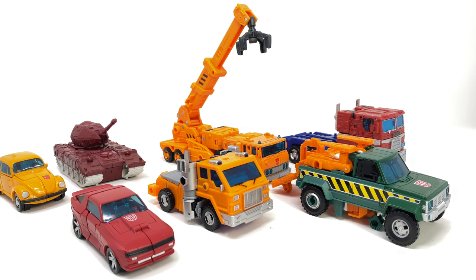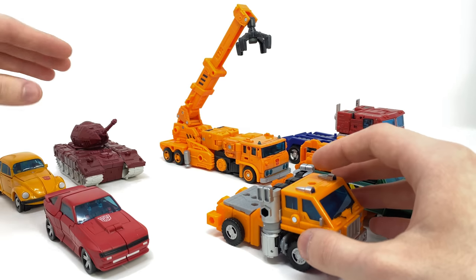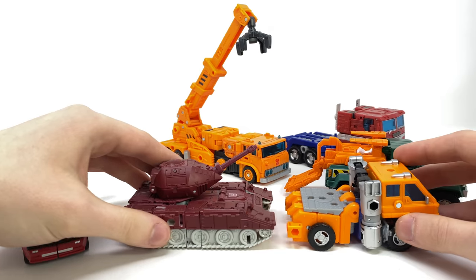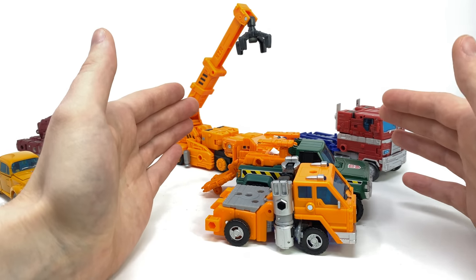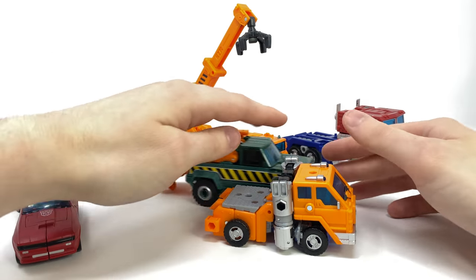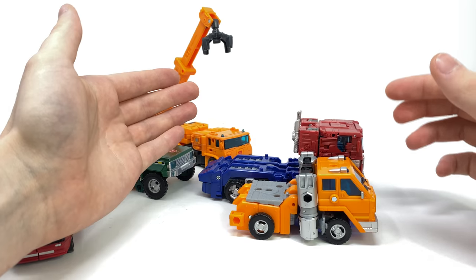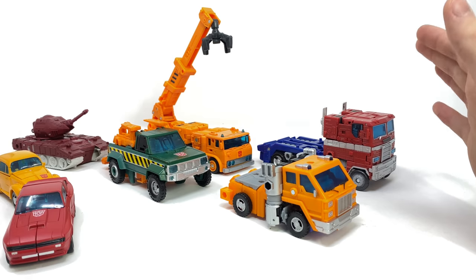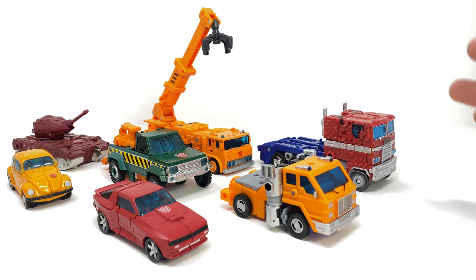Here for a quick vehicle mode size comparison, we have Huffer compared next to all of the Autobots showcased in the robot mode comparisons. He is a semi truck so he won't be as small in height compared to Cliffjumper and Bumblebee, however as far as length is concerned they are pretty much exactly the same. As he is a minibot you'd expect them all to be roughly the same scale. Bringing in Warpath, the scaling is very similar, and when you bring in Hoist — also a deluxe class — they are roughly the exact same size, so maybe he should be reduced by about five percent.